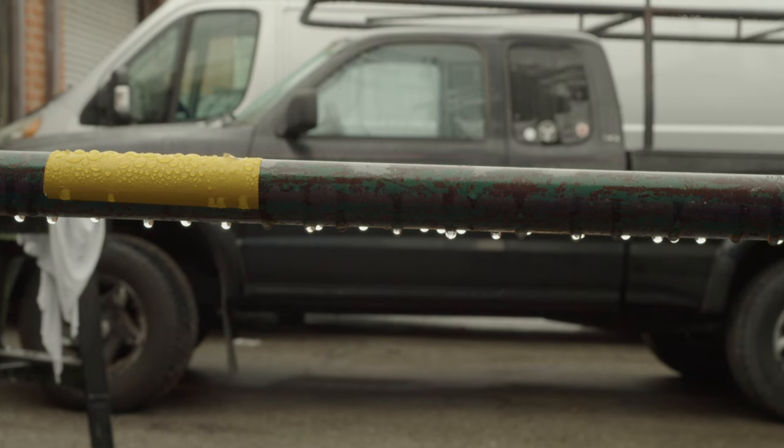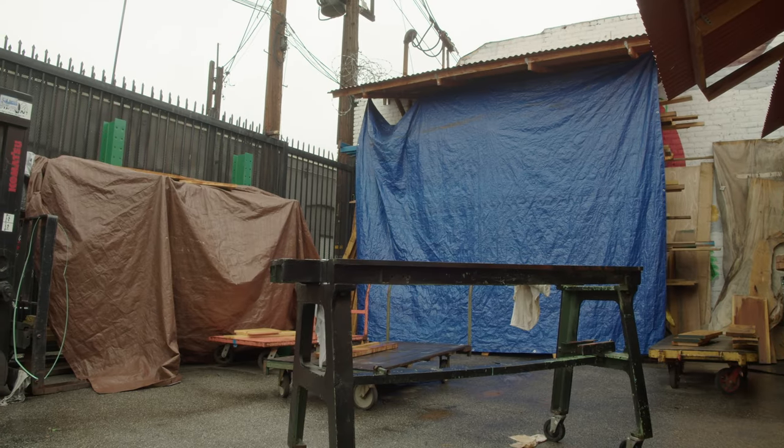It's rainy in LA today. It's a really rainy day, but I love rainy days in the shop. Cold, rainy days.